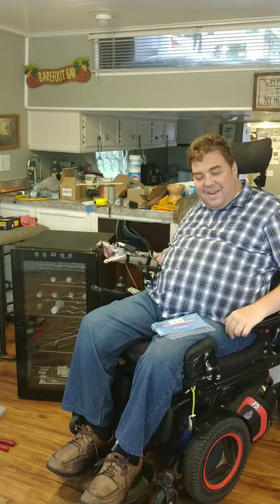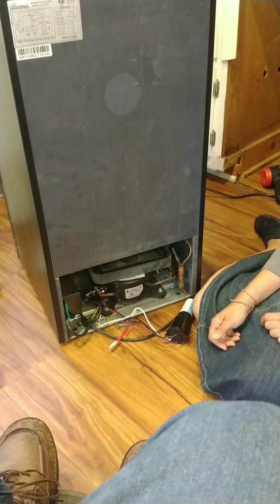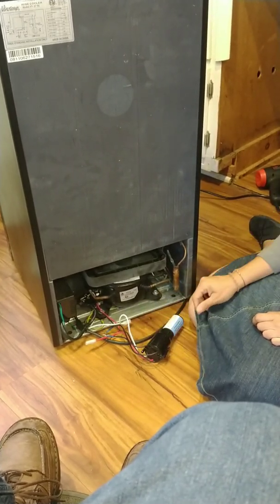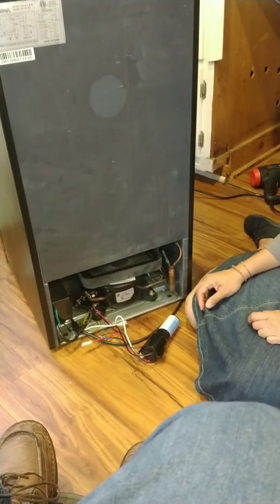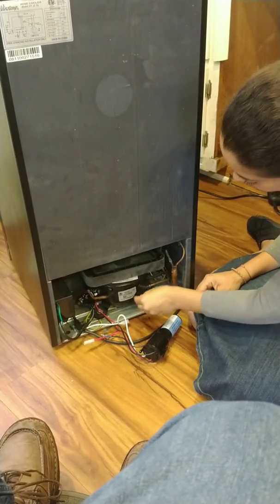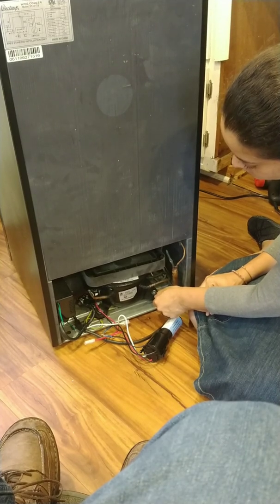Here's the back of our mini fridge along with the new Supco three-in-one — the part we ordered. This will also help if you have a marine air conditioner, sometimes bringing it back to life for a while longer. On the back of the compressor — this black pump-motor right here in the middle — on the left side there are three pins.